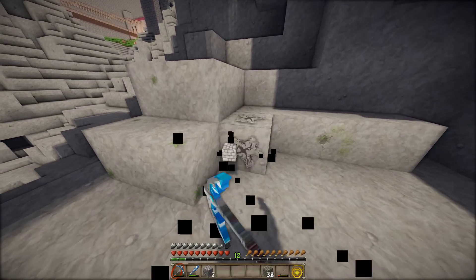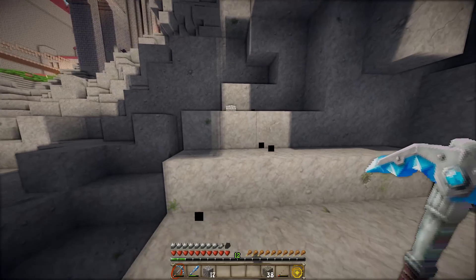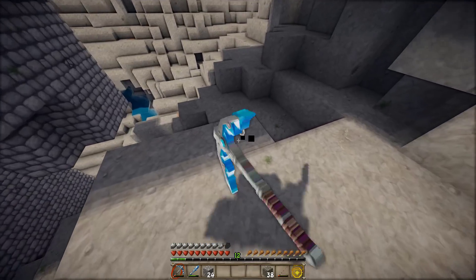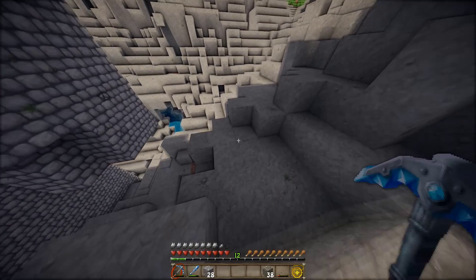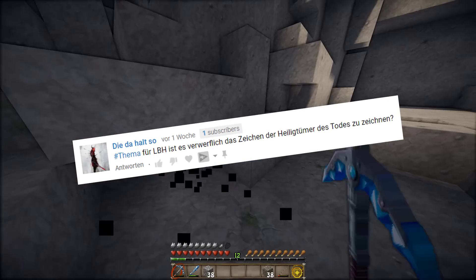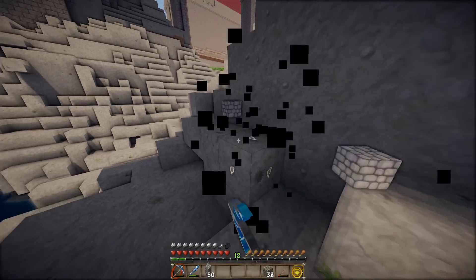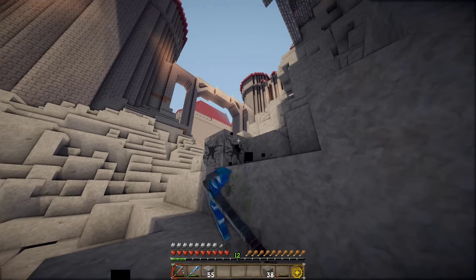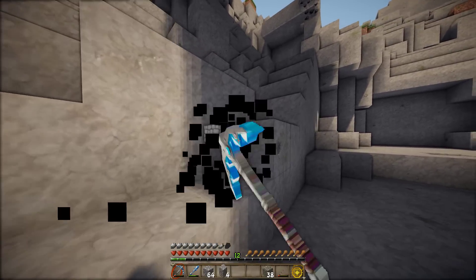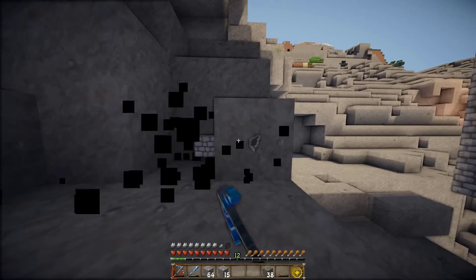Natürlich habe ich heute auch wieder ein Gesprächsthema parat, wo ich mich so ein bisschen langhangeln werde. Das möchte ich euch natürlich nicht vorenthalten, deswegen lese ich das jetzt mal direkt vor. Der heutige Kommentar kommt von 'die da halt so'. Die da halt so hat kommentiert: Thema für LBH – ist es verwerflich, das Zeichen der Heiligtümer des Todes zu zeichnen? Eine interessante Frage. Man hat auch in den Harry Potter Büchern gelesen, dass es gewisse Umstände gibt, wo es doch verwerflich war. Ich hab da so ein paar Gedankengänge schon.